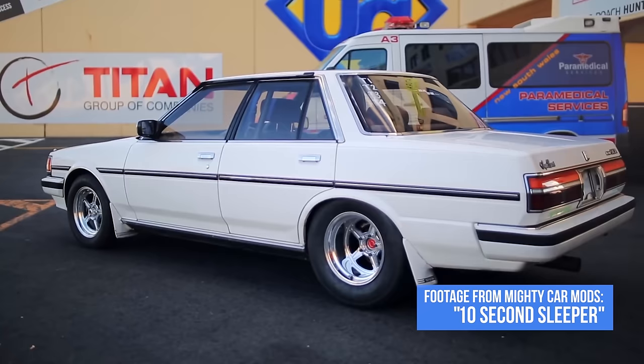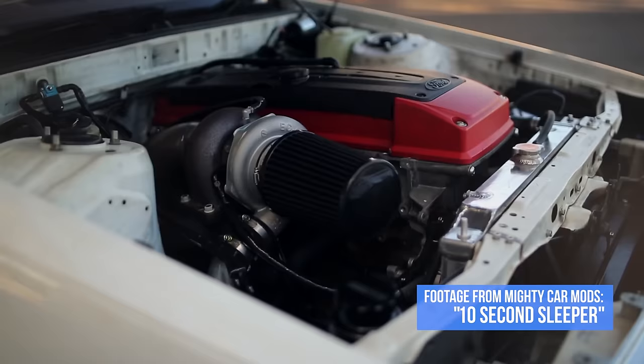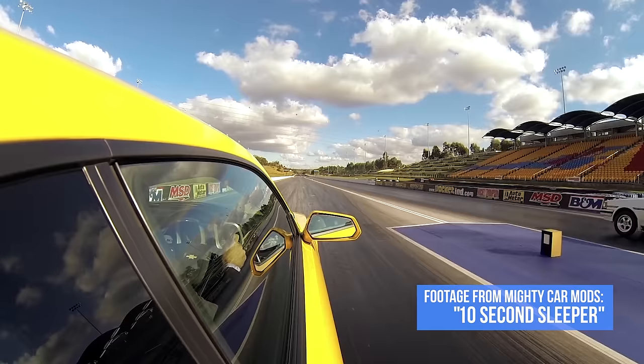In the automotive world, a sleeper is typically a slow car — like a Toyota Cressida — that has been modified to be insanely fast. And there's another key element: the best sleepers, like this one from Mighty Car Mods, feature no external modification, so potential challengers would have no way of knowing that it's capable of chopping them to shreds, eating those shreds, then pooping them out.